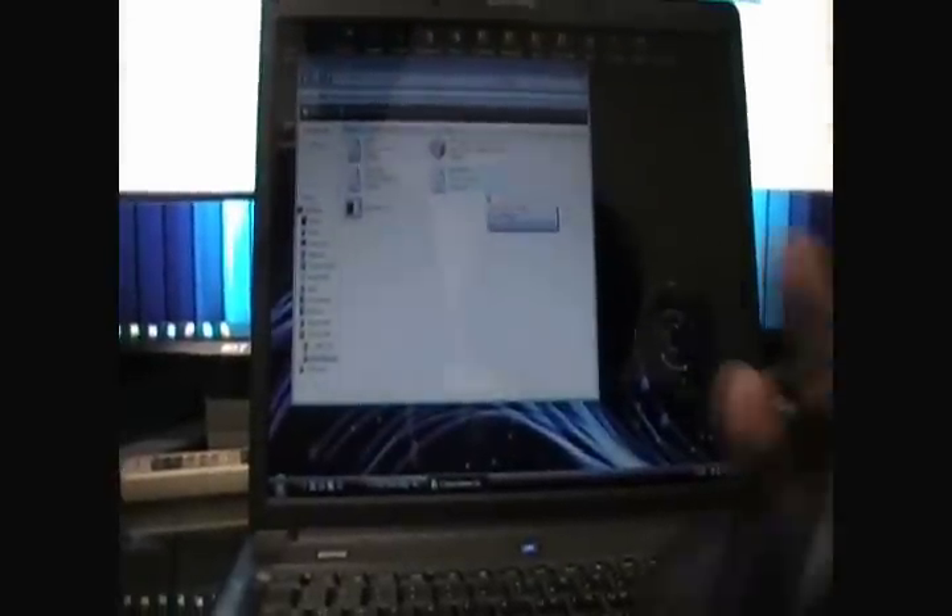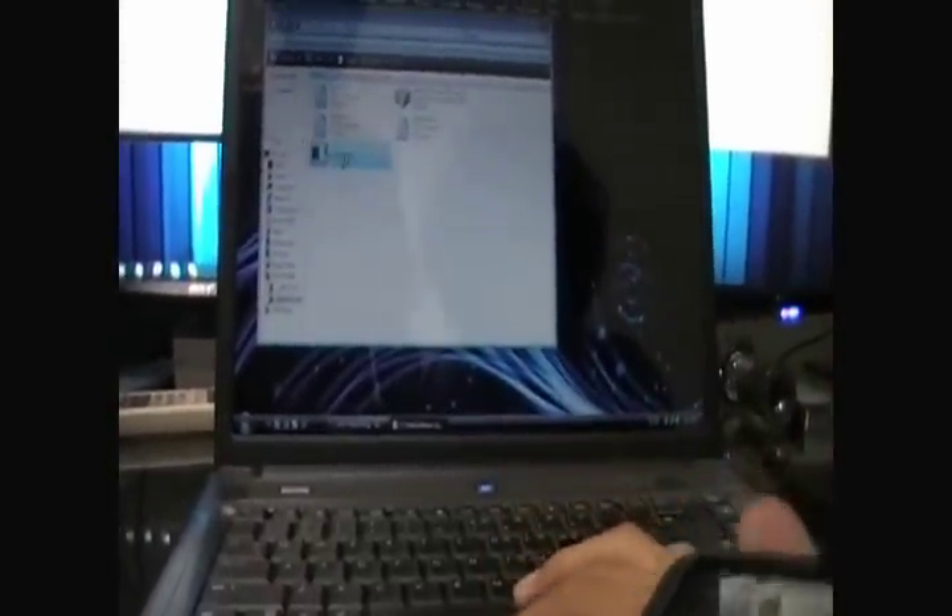We're going to be using redsn0w, so we're just going to set it all up here. This is the iPhone Dev Team blog, so just download redsn0w here — I'll have a link in the video description. I already have the folder extracted. You've got to plug the phone in first, get your iPod charger, and let's run it.